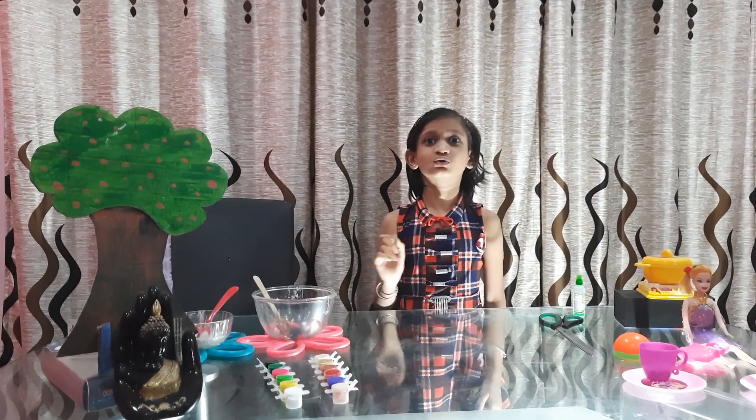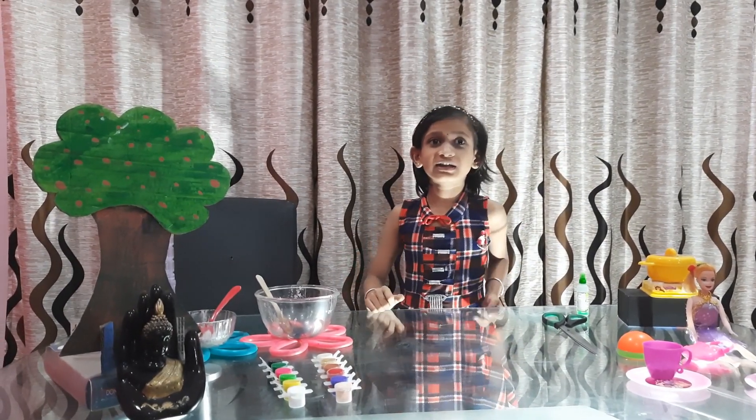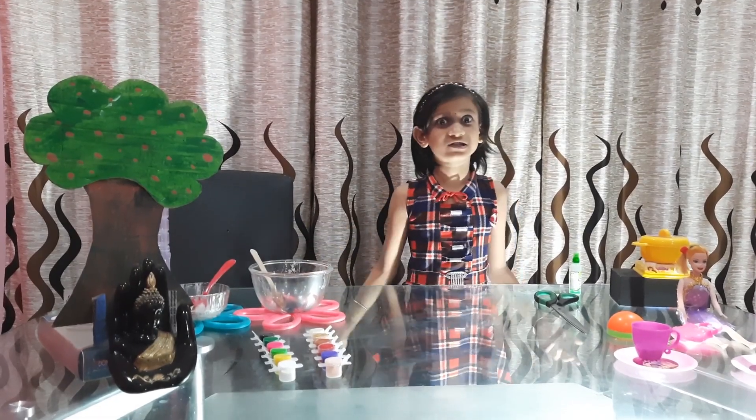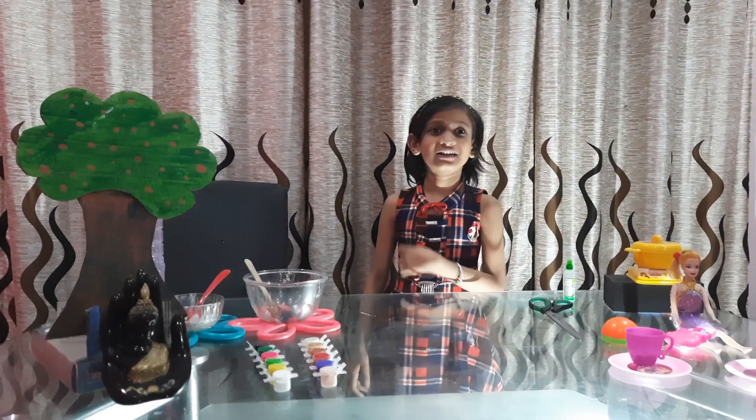So we have to go and we cannot make the rainbow until the next part. Bye everyone for now — please share, subscribe, hit the bell button, and don't forget to hit the subscribe button. That way you will not miss any of Himashri's videos. Thanks for watching!